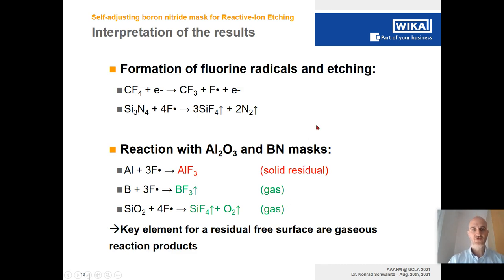The interpretation of the results is shown in simple equations. In the standard process of etching the passivation, we ignite plasma, form fluorine radicals, and those radicals etch away the silicon nitride producing gaseous products. The reaction with the aluminum oxide mask and the boron nitride mask differs greatly: the aluminum oxide mask produces the solid residual aluminum fluoride (AlF₃), whereas the boron nitride mask produces only BF₃, which is a gas. Silicon oxide also reacts with fluorine radicals to form gaseous SiO₂ and SiF₄. The key principle for a residual-free surface is therefore gaseous reaction products.